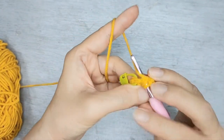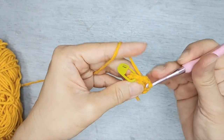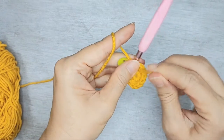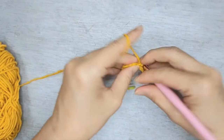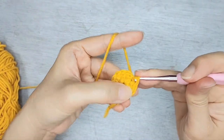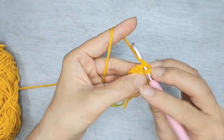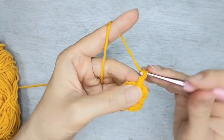Bring it to the front. I have 12 stitches here. Now I'm going to slip stitch to the first chain, chain three, slip stitch to the next stitch and chain three again.